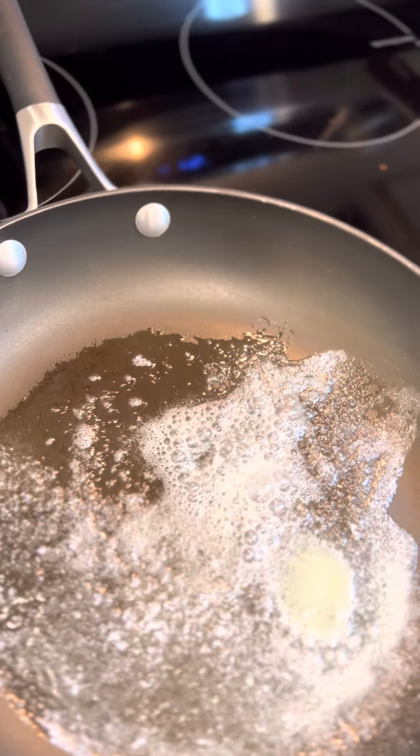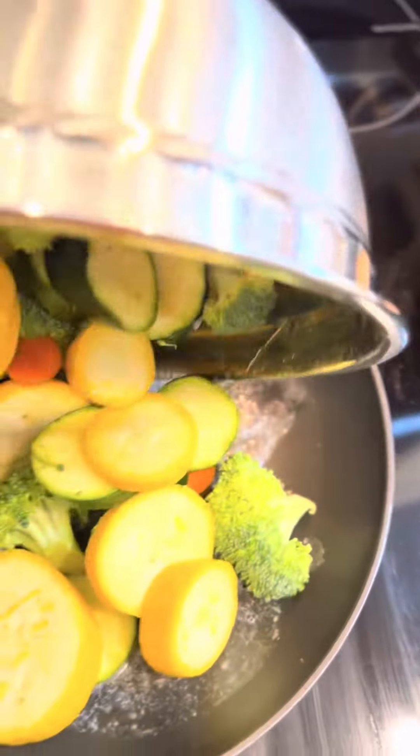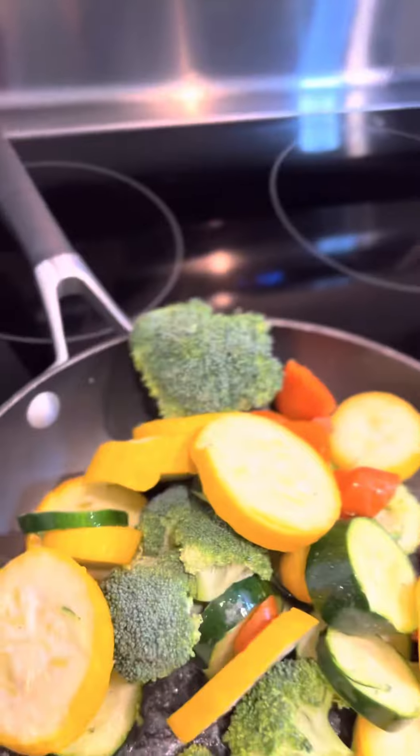Go ahead and swirl that butter around and I'm gonna go ahead and add in my vegetables. I'm gonna go ahead and pour those in there and turn them around.